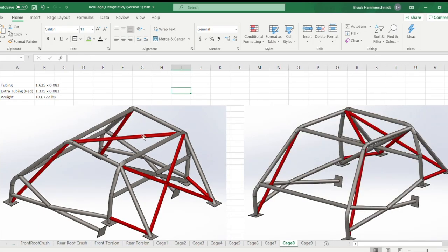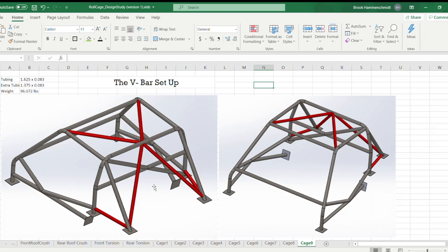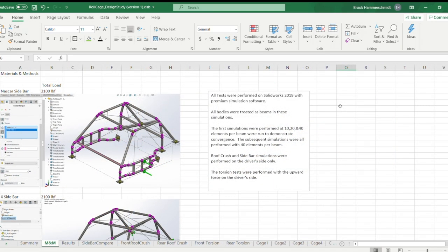Cage seven was the full X brace with the roof diagonal bar plus lower tie bars from the main hoop to the down bars. Cage eight was the same as cage seven but with FIA bars added. Cage nine — I'm calling it a V-bar setup — places two V's in the roof and rear down bar area while keeping those lower tie bars. That covers all nine cage designs. Now let's look at the actual tests I performed on these cages.